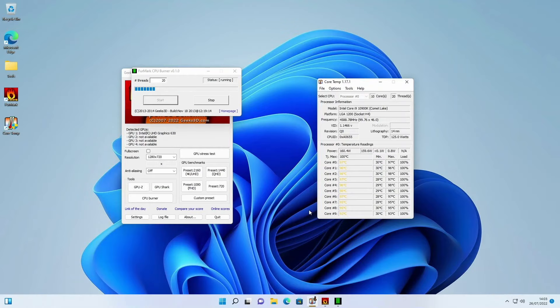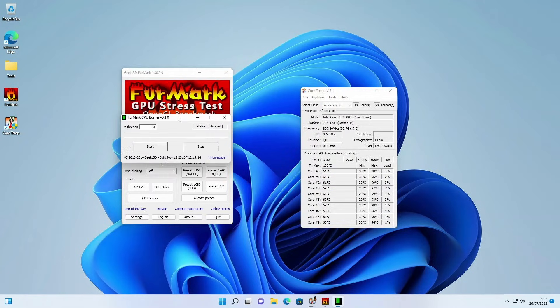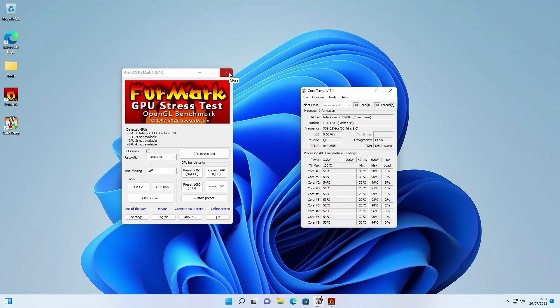This throttling is going to cause a lot of instability in your system when it comes to gaming, performance, and video editing. In games especially you'll notice the game lags all of a sudden and you lose FPS — that's because your CPU is throttling. It's actually better to run the system at a power level the cooler can keep up with at all times. We're going to stop the CPU burner and head into the BIOS to set up our TDP limits.